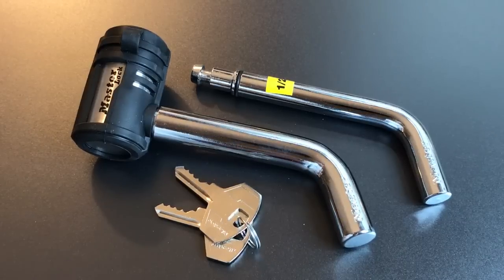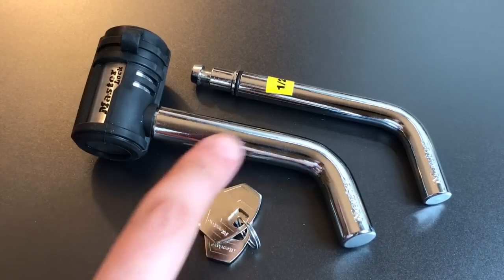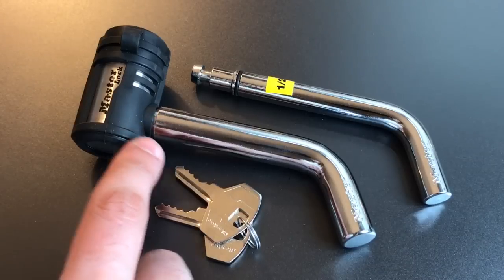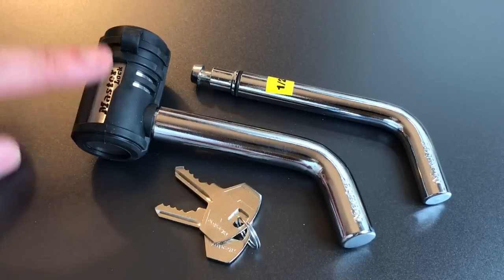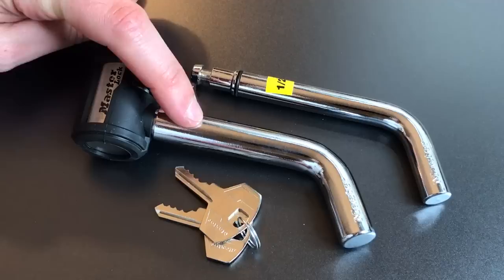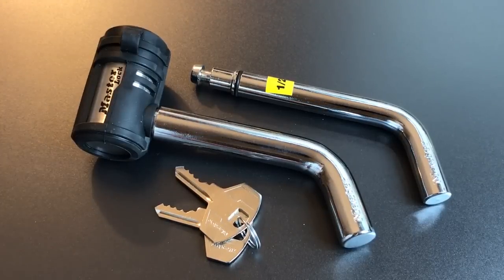This is the Lock Picking Lawyer and what I have for you today is the Masterlock Model 2866 trailer hitch receiver tube lock. The design of this lock uses the hitch pin as the shackle, which locks into the lock body. It comes with two different size hitch pins — half inch and five eighths — both of which work with the same lock, allowing use in a couple of different size receiver tubes.